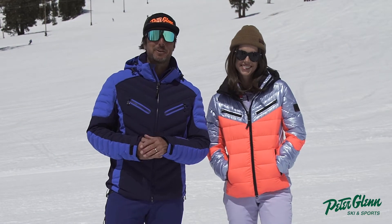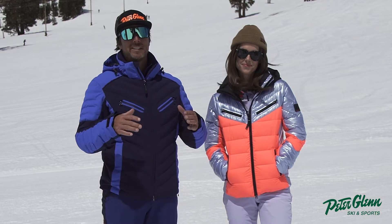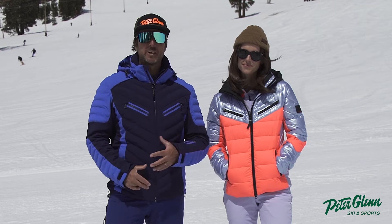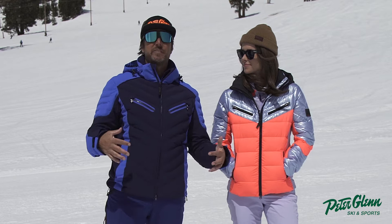Hey, Johnny Mosley here for Peter Glenn Skiing Sports. We're having a great time out on the mountain in Palisades Tahoe skiing around testing gear so you get a good idea of what this stuff actually feels and functions like. I know what you're doing — you're searching online, looking at all the data, but we're going to tell you what it feels like.